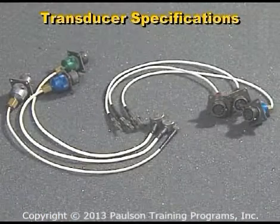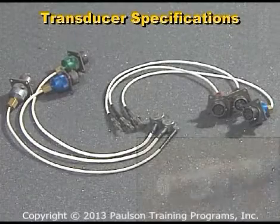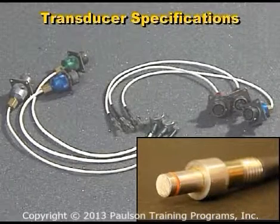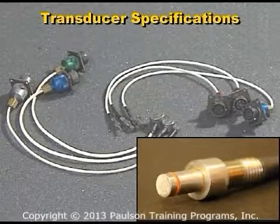Transducers come in many different shapes and sizes for different applications. This type of cavity pressure transducer is designed to be installed directly at the cavity surface, where direct contact with the plastic produces the reading.